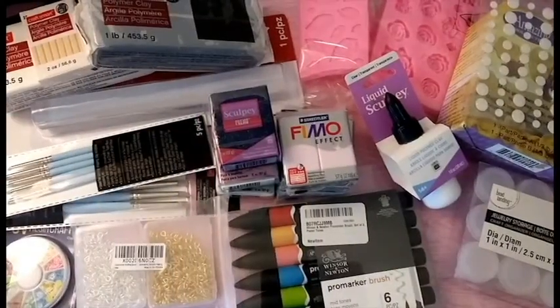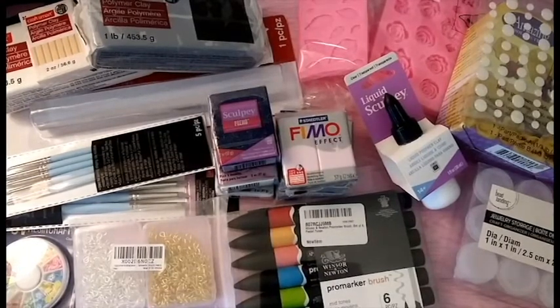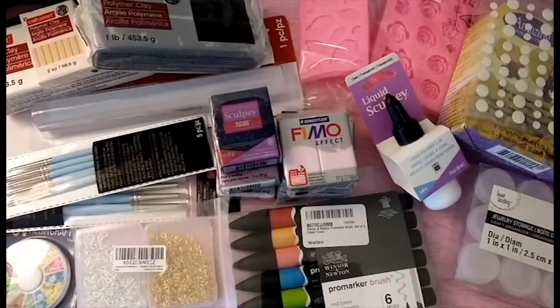So that is everything in this craft haul. I hope you guys enjoyed it — if you did please give me a big thumbs up so I know that you like this kind of video, and be looking forward to more craft hauls because I have a couple packages coming in. One is from Sophie and Toffee and I am super excited to show you guys what I got there. Thank you so much for watching and I'll see you guys in my next video. Bye!